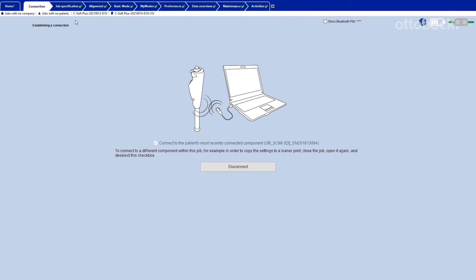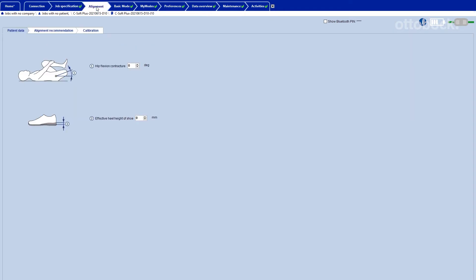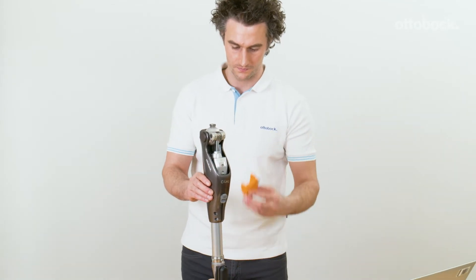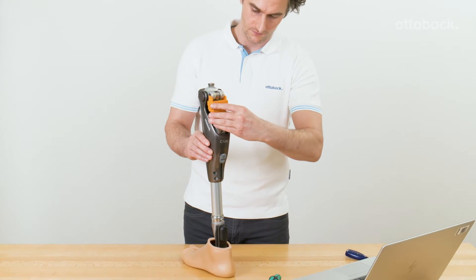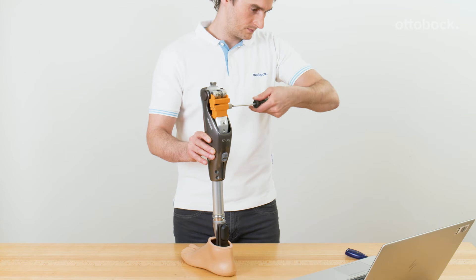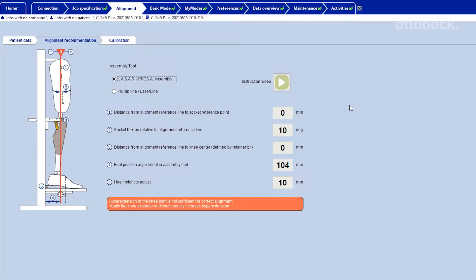Before starting the bench alignment process, connect the C-Leg with C-Soft Plus and enter the user data into the Job Specification tab. Make sure that the C-Leg is equipped with the 8 degree flexion stops, then insert the knee extender into the knee joint and tighten the screw until you get the confirmation in C-Soft Plus that sufficient knee extension is reached.